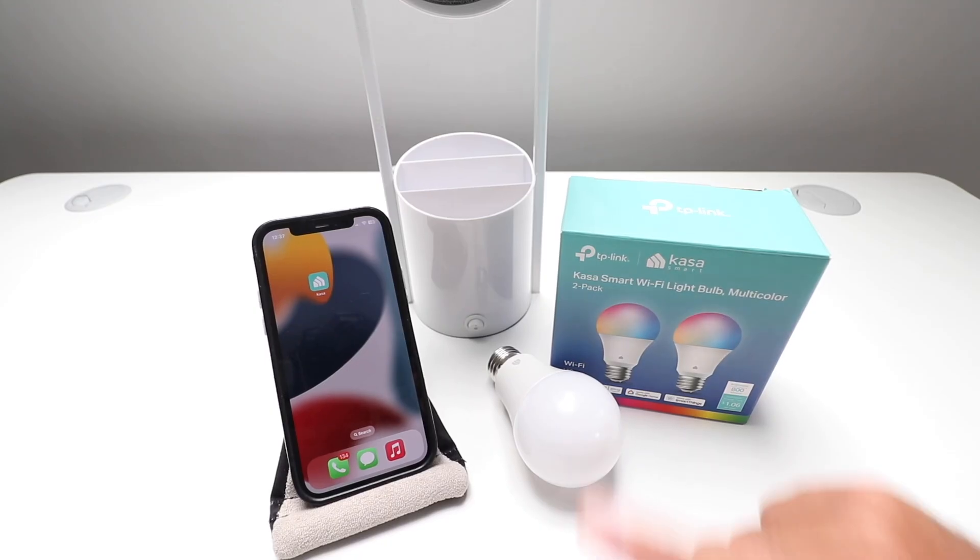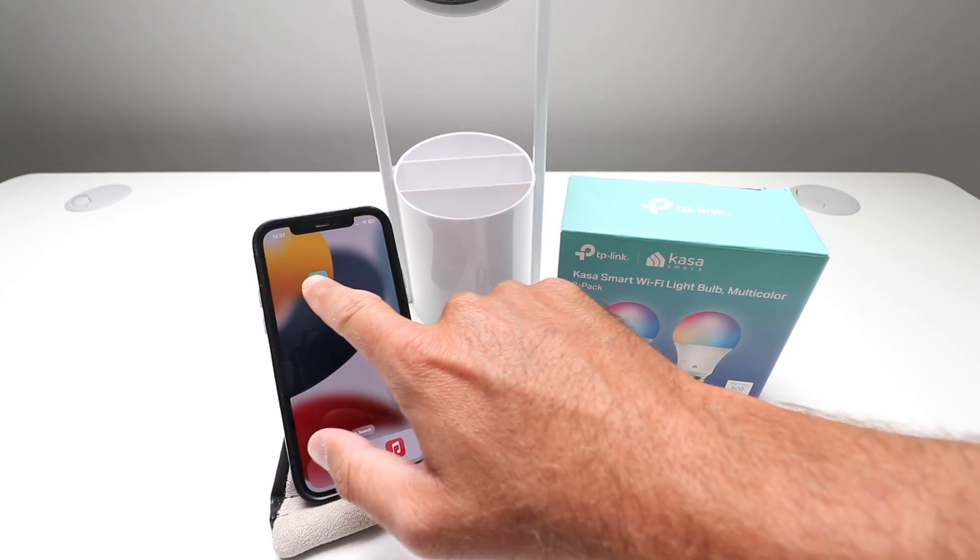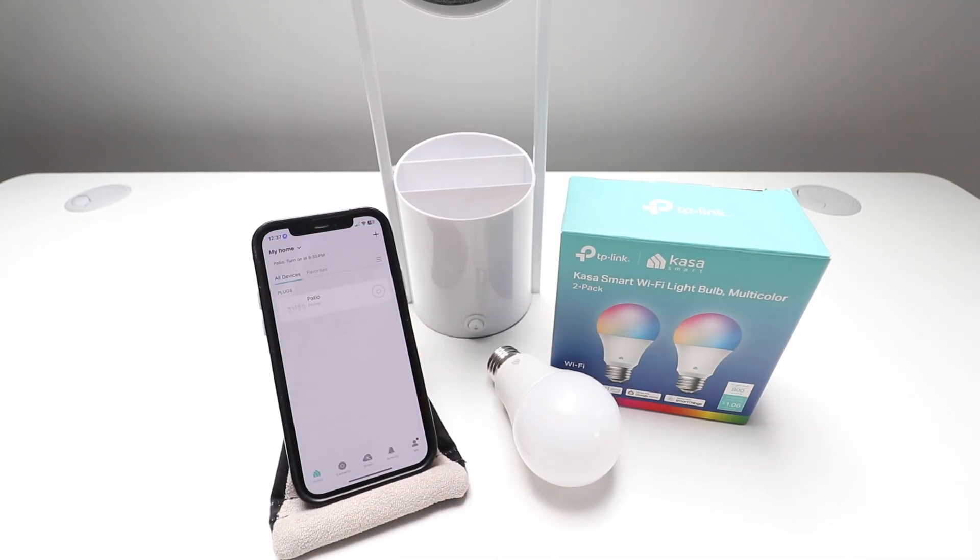The first thing you're going to do is get the bulb out of the box, and then you need to download the CASA app, which we've got right here. So we're going to open up the CASA app, and if you don't have it, download it, install it, and then log in with your username and password.